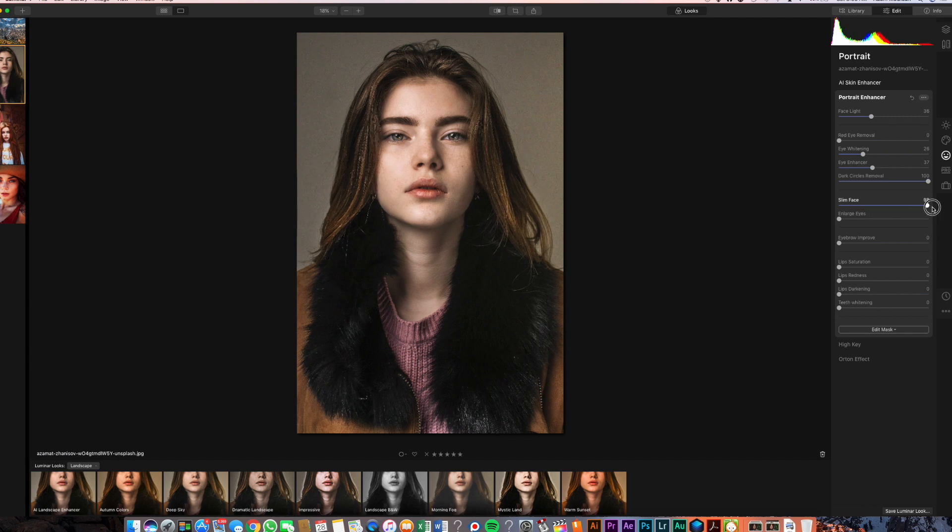Slim face is going to work on the overall face and actually make it slimmer, so let's leave that one for right now. Eye enlarger is actually going to make her eyeballs bigger, so let's leave that one for now. Eyebrow improvement is going to work on the shape a little bit and darken them up — let's go with about 14. Lip saturation is going to work on the natural color and saturate it up a little bit. Lip redness is going to work on the redness, so let's leave that up a little bit. And you can't really see her teeth so it's not really going to affect much there.